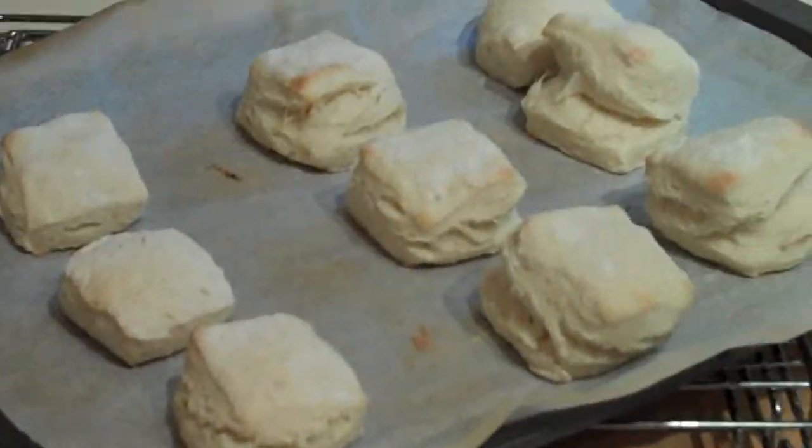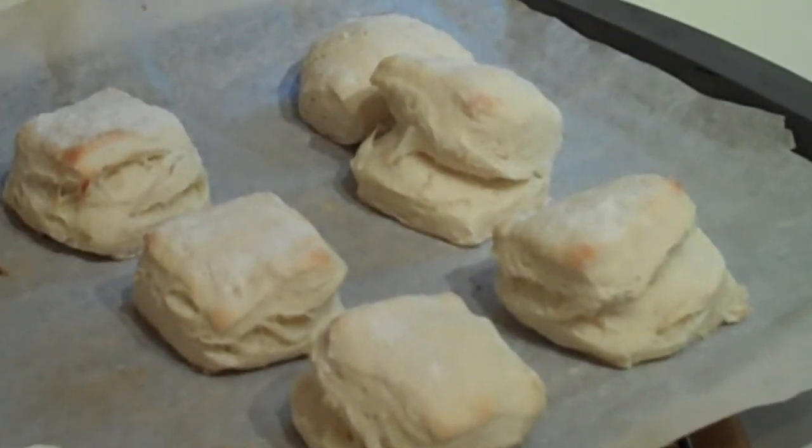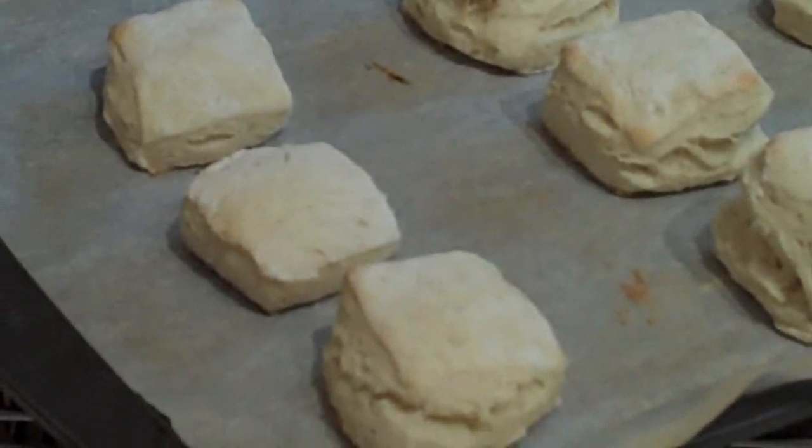This is what the scones look like after 10 minutes in a 450-degree oven. I'll have to wait to see what they look like after about four hours in the solar oven.